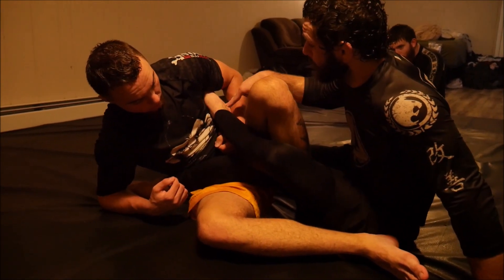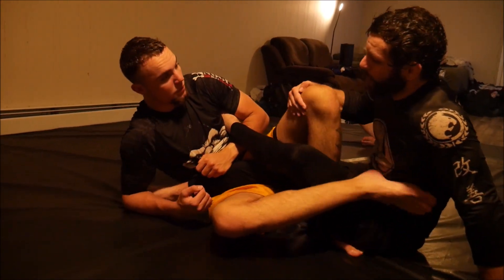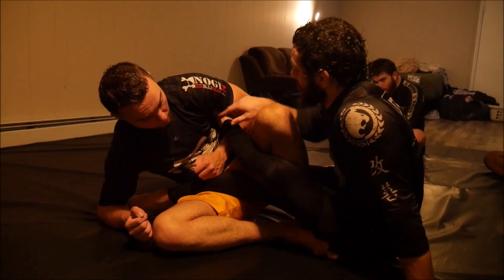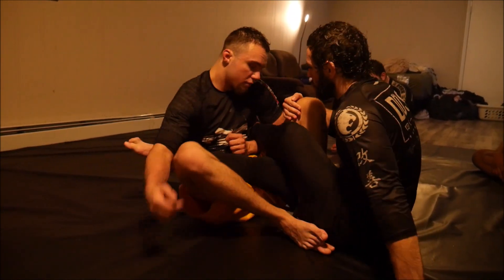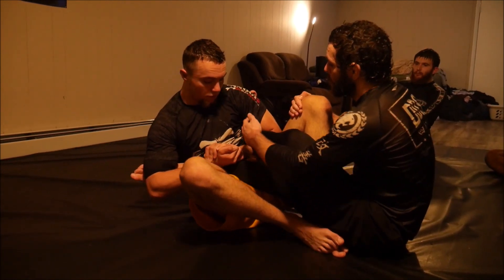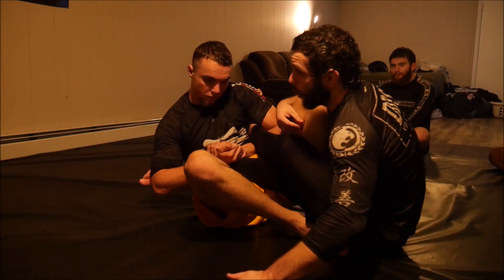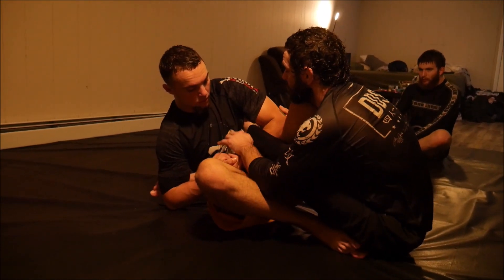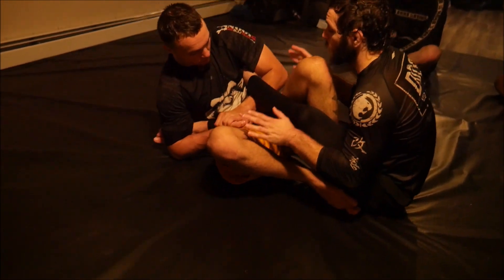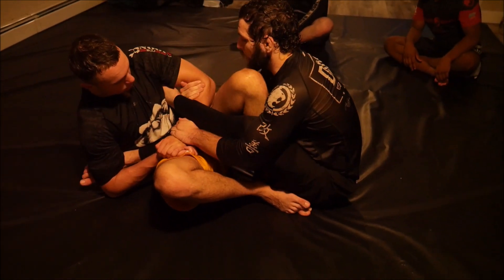Always keep the primary leg as your priority. He can heel hook or ankle lock the secondary leg — there are a couple of things he could do — but the main threat is always on the primary leg. That said, we can't ignore the secondary leg entirely. What I want you to do is extend this leg to hide that heel. If you ever feel too threatened on the primary leg, you can overcompensate a little bit and use your hands to defend the secondary leg.